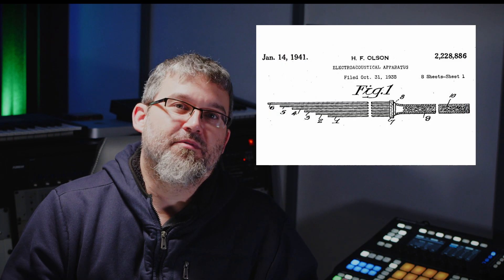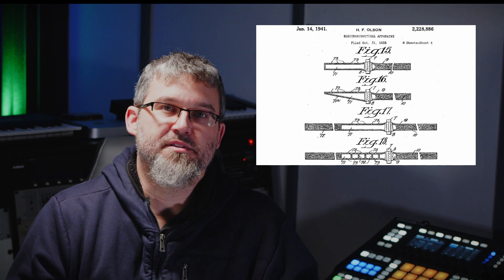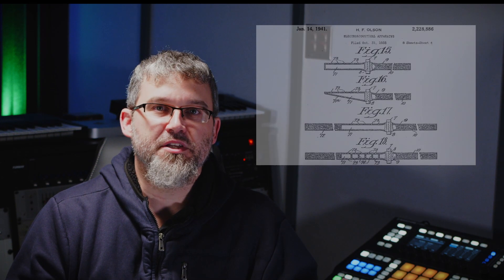First things first — let's take a look at the history behind the line or shotgun mic. The line microphone was first patented by Harry F. Olson in 1941. If you watch this channel, you might remember him as the RCA ribbon mic developer — our first recurring character. The mic consisted of a diaphragm and a tube attached to the front called an interference tube. This tube has notches cut out at certain distances from the diaphragm to allow sound to enter through the sides, which cancel out inside the tube.